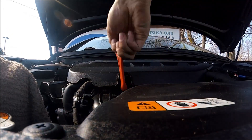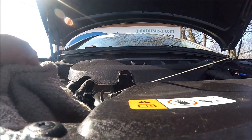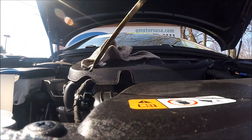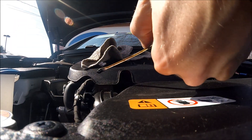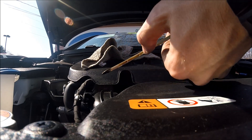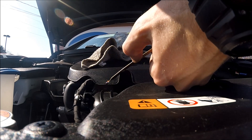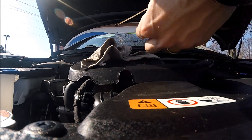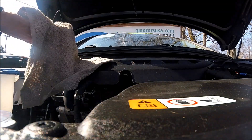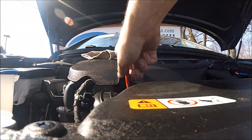Take a rag, pull out the dipstick, wipe it off, put it back in, then pull it out again. Here we can see the oil level is at full. The car was running about 15 minutes ago, so the oil level is slightly elevated. But the color of the oil — I don't like it. It's black, it's dirty. This should be changed — I'm going to tell them to change the oil in this car. This is how you check it. Very simple. Then just put the dipstick back in place.